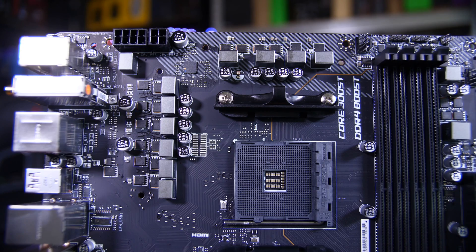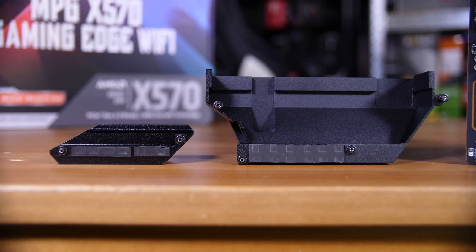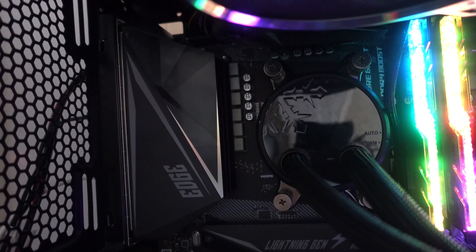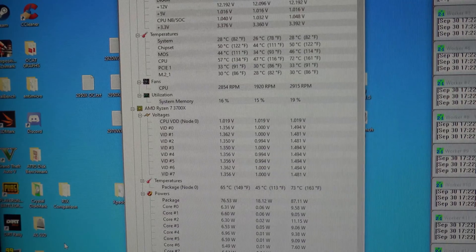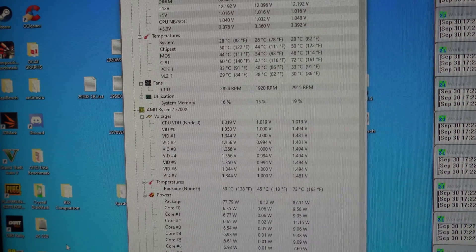VRM-wise, I don't expect it to have any problems supporting basically any Ryzen CPU — 3950X or not. It's a doubled 4+2 phase design, which, while not the optimum solution, is certainly good enough. I was testing with the Ryzen 3700X, which draws about 80 watts under full load, and my VRMs here were sitting around about 60 degrees Celsius at their peak, which means you have plenty of thermal headroom for a 3950X.